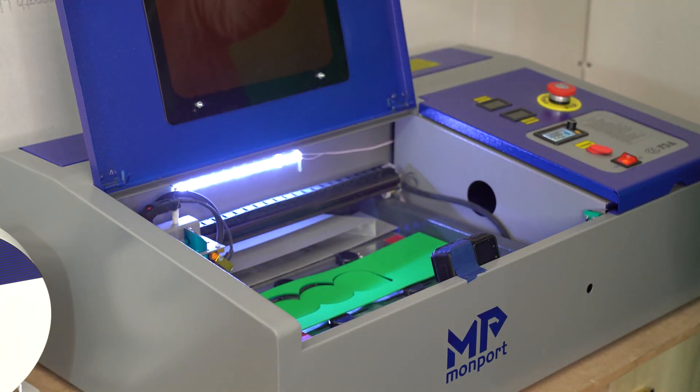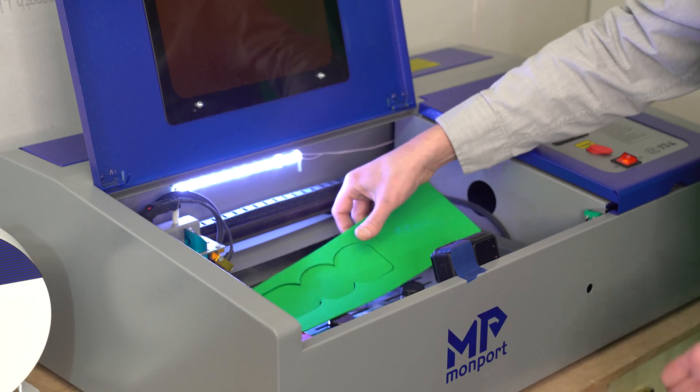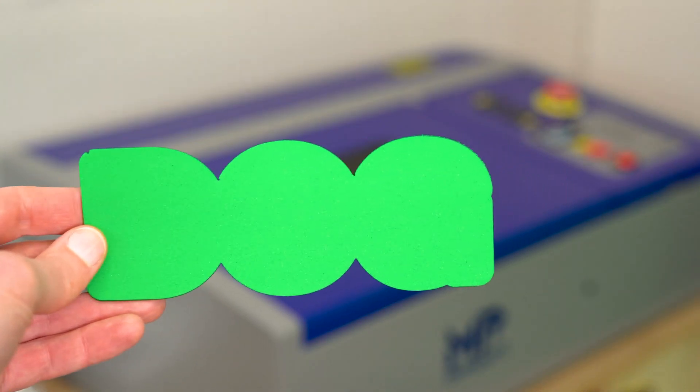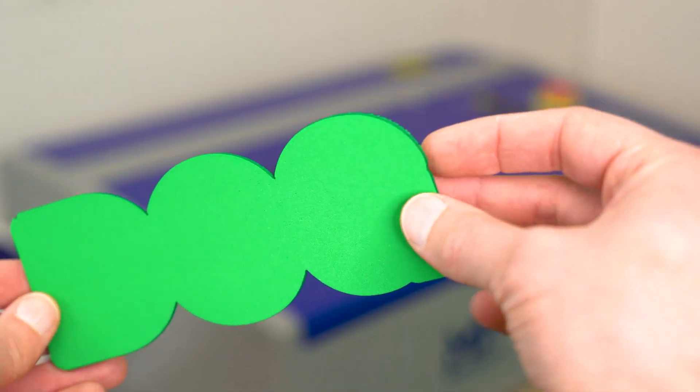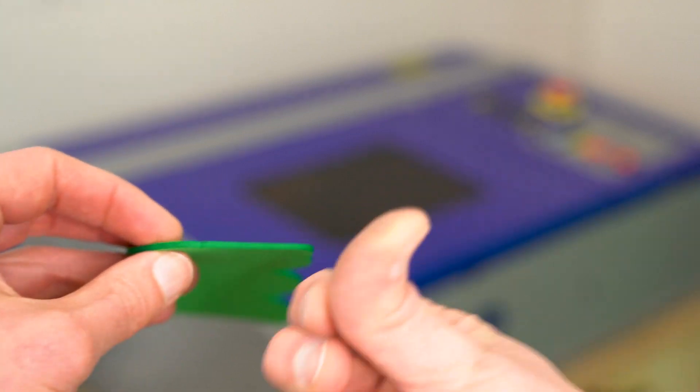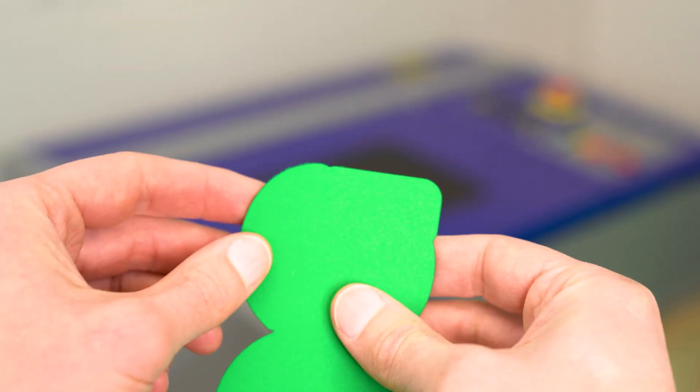That is a really large shape and it did not take a whole lot of time to cut out. Here's another nice close-up — all the edges are nice and clean. Standing it up on edge, we can see there's no burning or charring coming off that foam whatsoever.